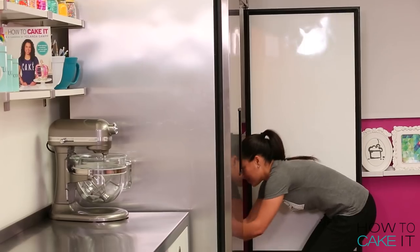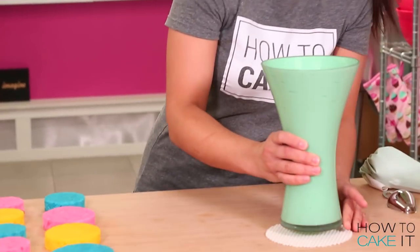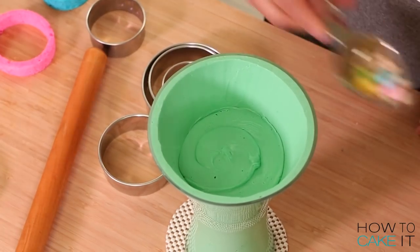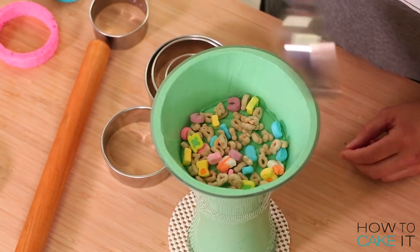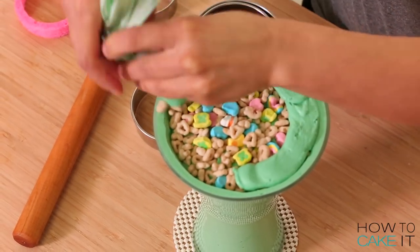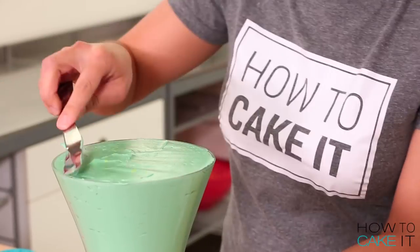Once the buttercream in my vases is chilled, I fill them one at a time. I remove the green vase from the fridge and get my cake circles. I laid in a circle of yellow cake, filled a piping bag with mint buttercream, piped in some buttercream, threw in a scoop of Lucky Charms, and went back with yellow cake — buttercream, Lucky Charms, blue cake, buttercream, Lucky Charms, all the way to the top. Then I piped the rest of my mint buttercream on top and leveled it right across the vase so my slice of cake can sit there later.